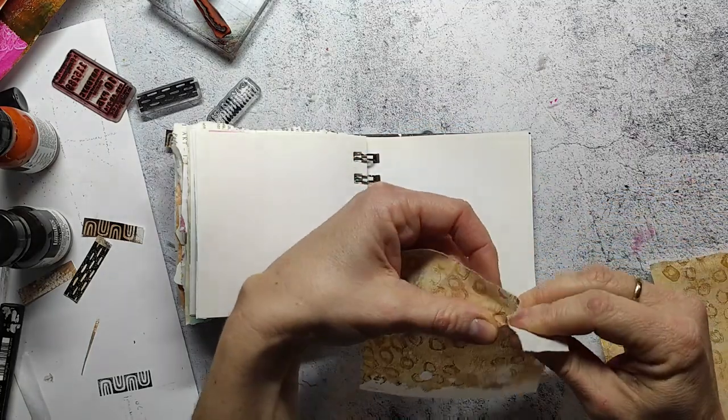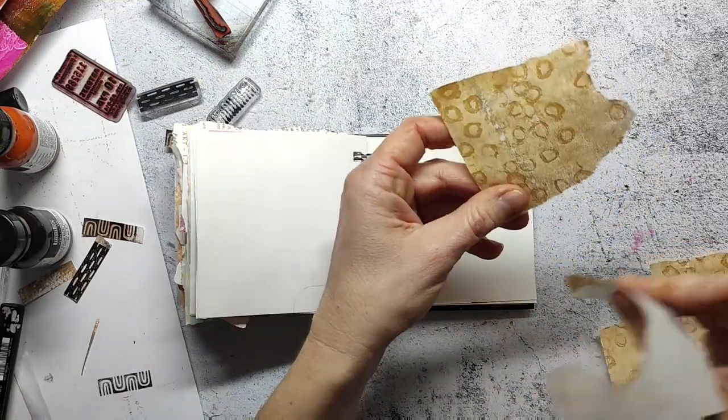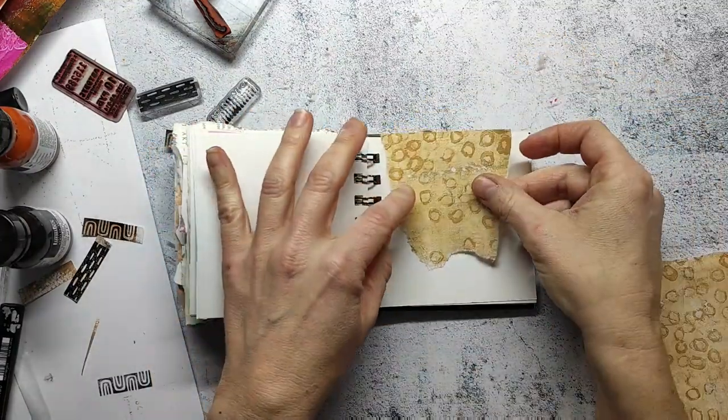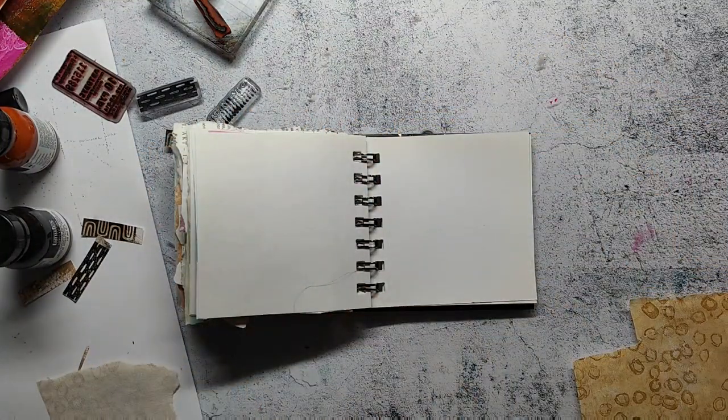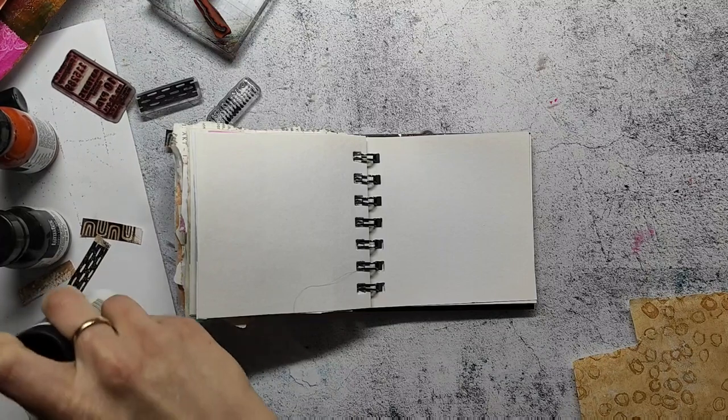Hi and welcome back to my channel. I am sharing an art journal page today. I am playing a little bit with mixed media and collage on one of my mini art journal pages, and I'm starting with a jelly print.